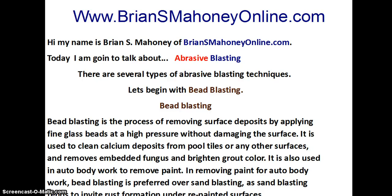There are several types of abrasive blasting techniques. Let's begin with bead blasting. Bead blasting is the process of removing surface deposits by applying fine glass beads at a high pressure without damaging the surface. It is used to clean calcium deposits from pool tiles or any other surfaces, and removes embedded fungus and brightens grout color. It is also used in auto body work to remove paint.